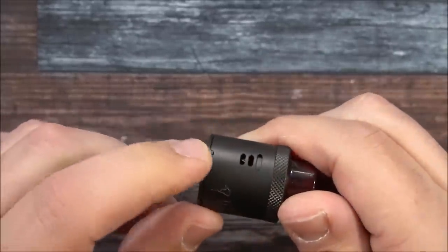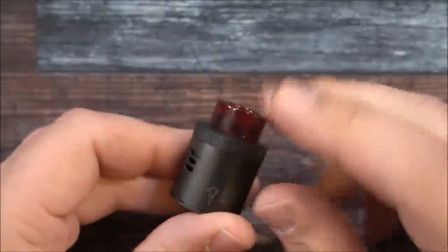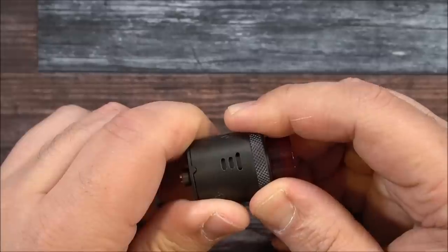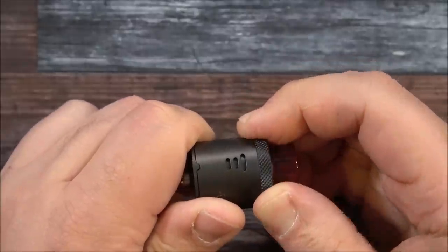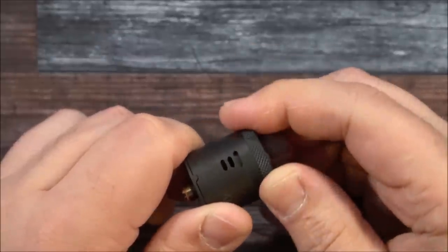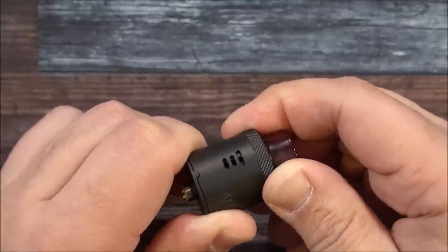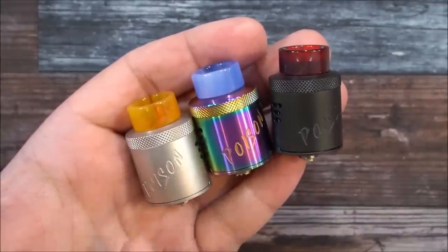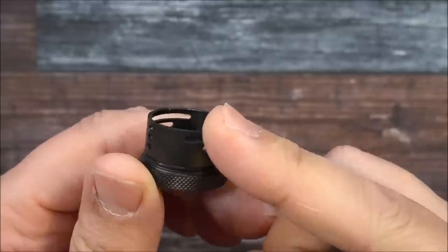There's a little stopper that keeps the build deck in place with the top cap — similar to how the Drop RDA was done. The airflow control fully open: turning it you can see three dots. Keep turning and you can open just the bottom hole, then the next one, then the top, then all closed. The RDA comes in three colors: bead blasted stainless steel, rainbow, and matte black.